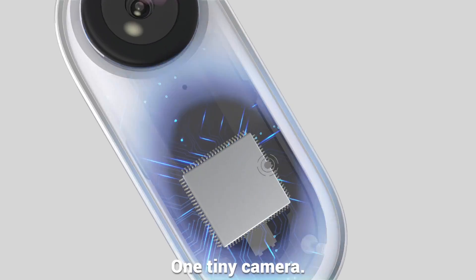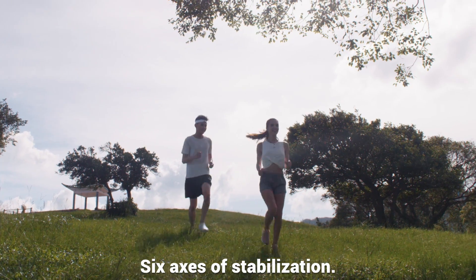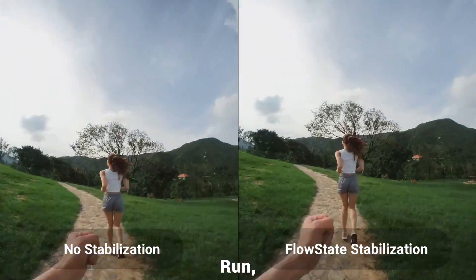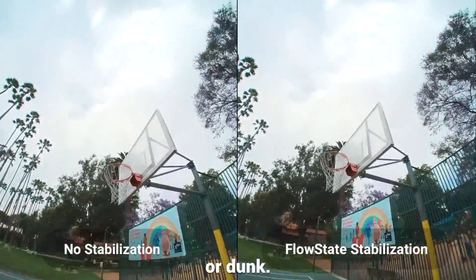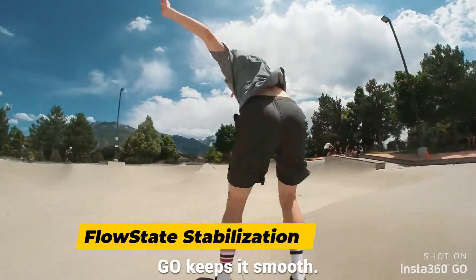One tiny camera, six axes of stabilization. Run, ride, or dunk — GO keeps it smooth.